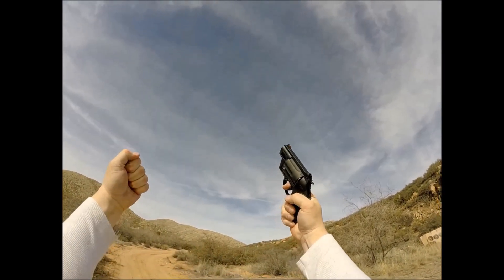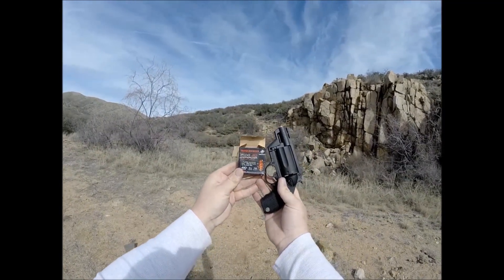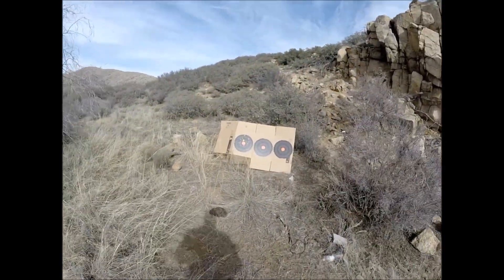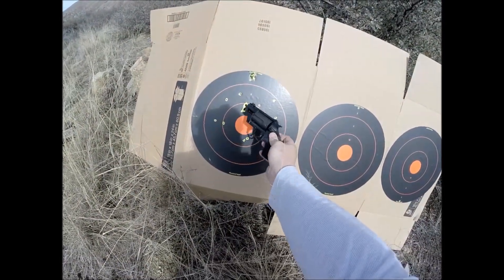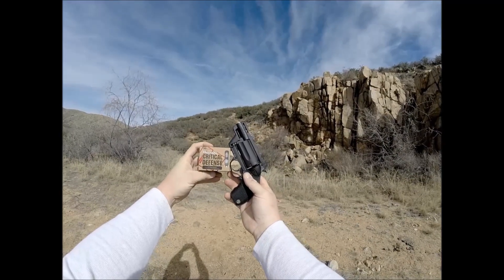I got that balloon, by the way. First up is my favorite — it's the Winchester PDX-1 Defender. It is some discs and some pellets. Pretty rowdy stuff. I'm really liking it the more I test it. It throws a nice big pattern with the pellets and a nice tight pattern with the discs. Really punchy.